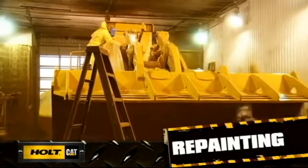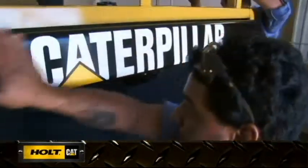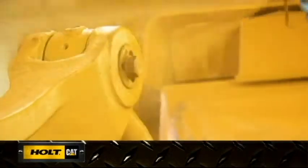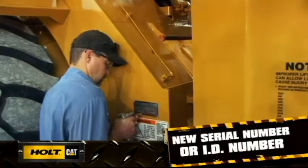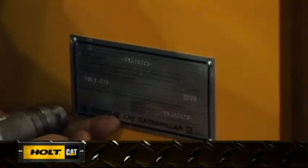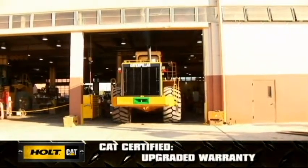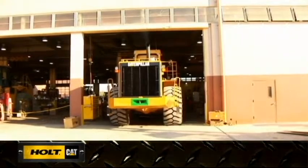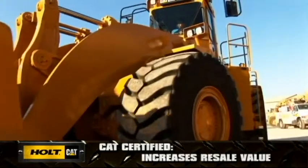Your machine will perform like new and look like new after a complete paint job and application of new model identity graphics, which are included in a certified rebuild. Painting is optional on a Holt custom rebuild. Certified rebuilds earn an official Cat decal as well. A distinct advantage of the Cat Certified rebuild is the issue of a new serial number or product identification number, which not only identifies your machine, it entitles you to an upgraded warranty and dramatically increases the resale value of your machine.